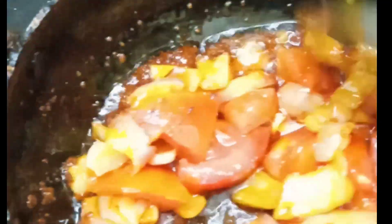Now we will add cauliflower. The ingredients should be thin and clean. The texture should go well.